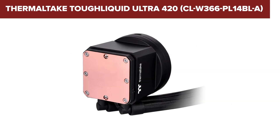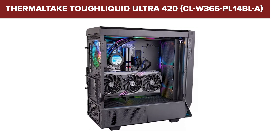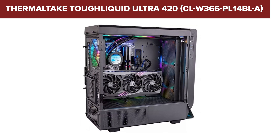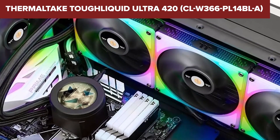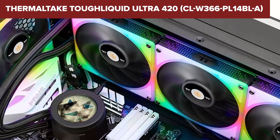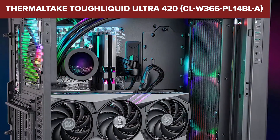In summary, the Tough Liquid Ultra is a top-tier choice for those seeking superior cooling performance and customizable aesthetics in their PC build. Its advanced features and robust design make it a great investment for serious gamers and PC enthusiasts. Check out the link in the description below to find this product on Amazon.